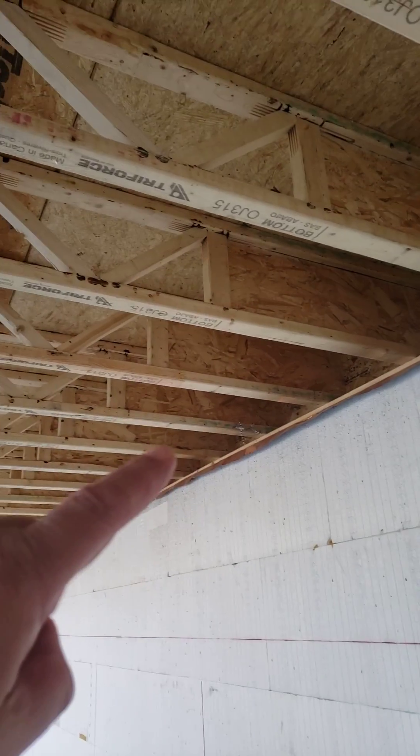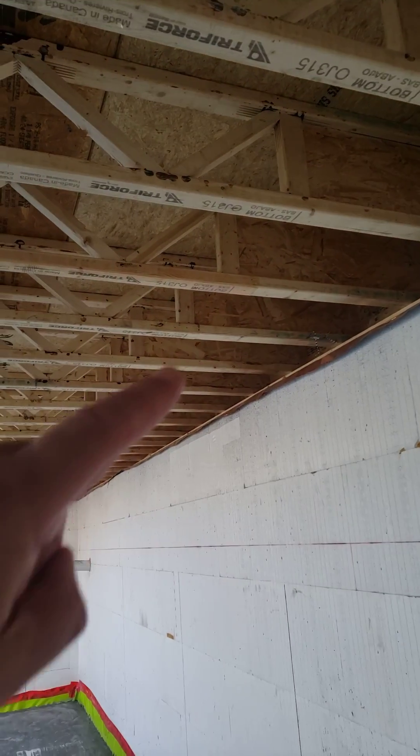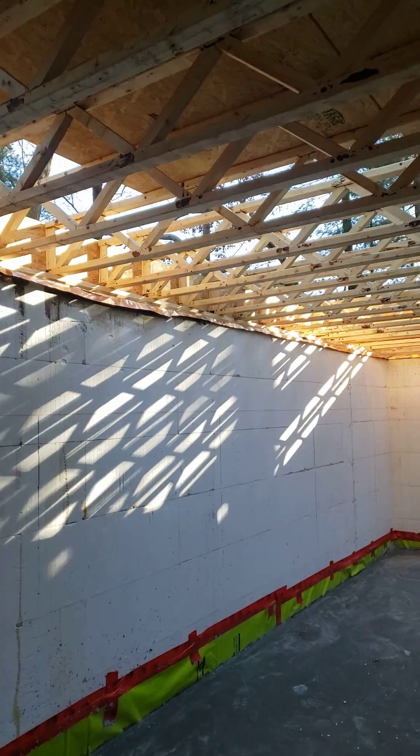The Triforce are sight-cut open web joists. You have this three-foot solid section, and then it's pretty much open joist all the way to the other side.